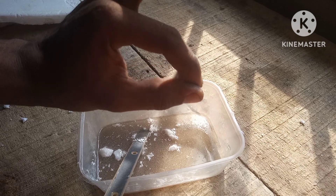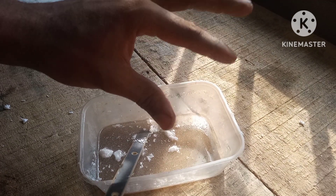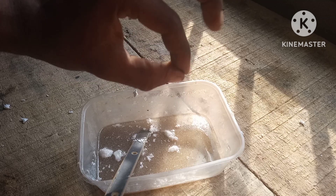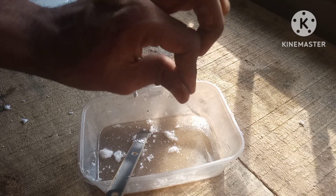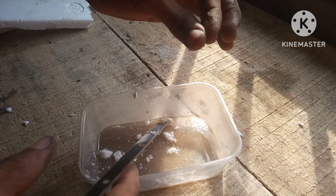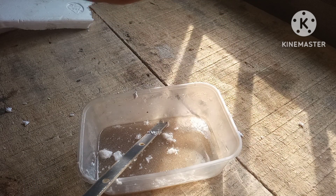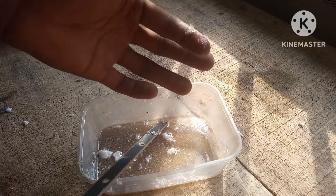This can be used as a glue for leather, wood, metal — just anything. All you need to do is let it dry for a while, then attach what you want and it just holds on.